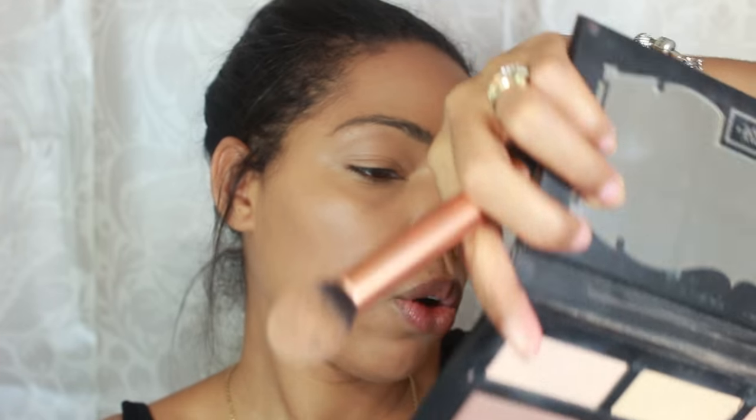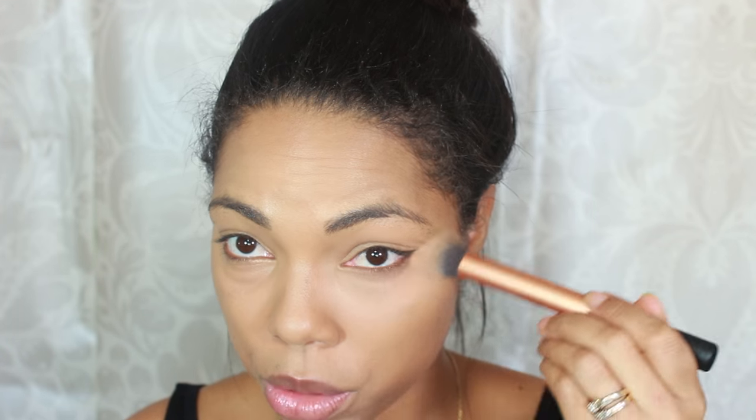To set my concealer I'm going in with my Shade Light palette from Kat Von D, grabbing these two colors I always use — Lyric and Lucid. I'm using my Real Techniques contour brush for the under eye area. I really don't like to contour with this brush as it's a little too harsh for me, but it's perfect for setting under the eyes.